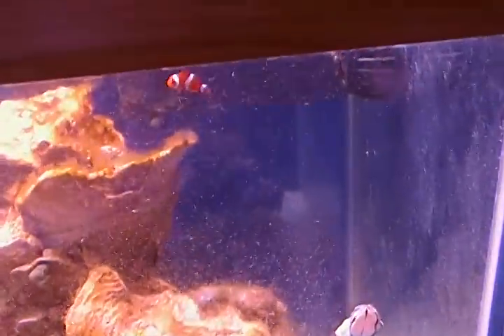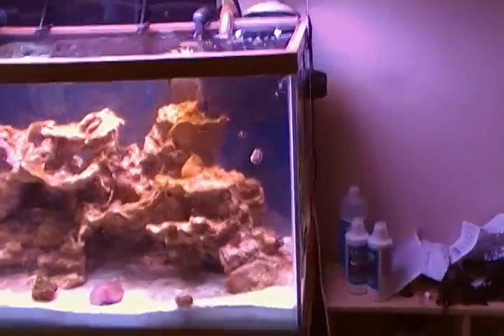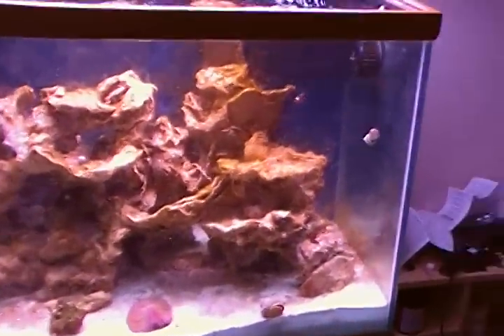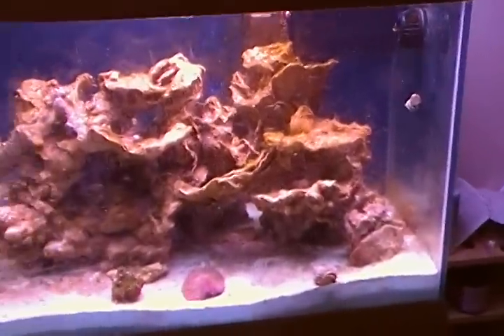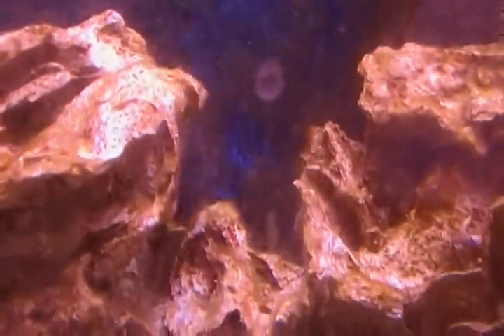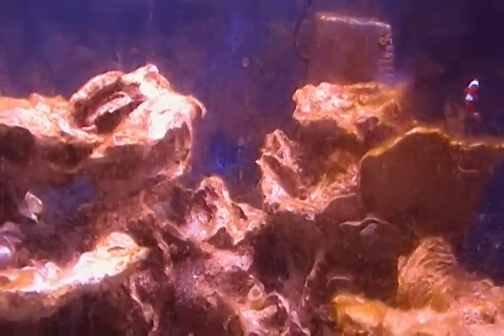My clownfish and my bi-color blenny are doing good. I said I would show the blenny in the next video, but it doesn't look like he's out right now. Maybe we'll just wait a little while and see if he comes out. Oh — there he is back there. See, there he is. He went back in his hole. Oh well, you'll get to see him, don't worry.